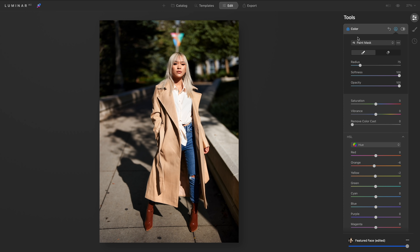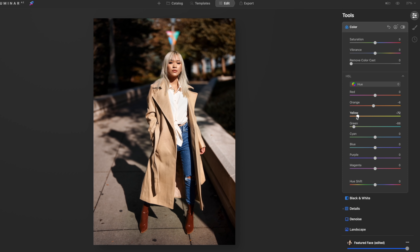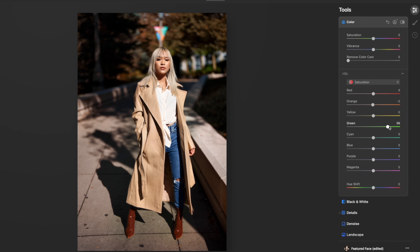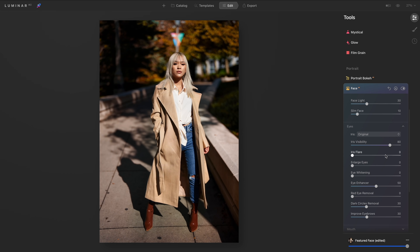I want to give this image more of a fall look by changing the hues of the greens, but first I have to mask her out using the eraser tool so she is not affected. By dropping the greens and the yellow hues, and then increasing both the saturation and luminance of the green, that's going to give me those orangey leaves that I want.